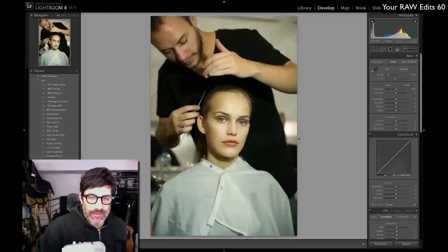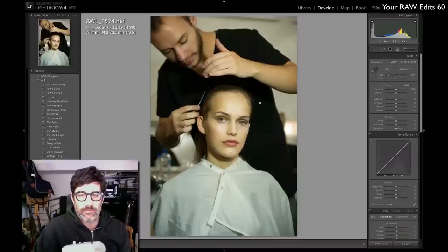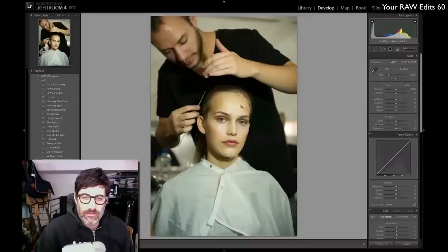Adam Lerner here. Welcome to raw edit number 60. This week we have one of my files — a backstage photo from fashion week. This is part of the process of the models getting ready; this model is getting her hair done and making some pretty fierce eye contact, which makes for a great backstage photo. We've got the context of the hairdresser. This was shot at ISO 1600. We've got nice detail but there's a yellowish-greenish hue, so I definitely want to fix the white balance and give it more punch.